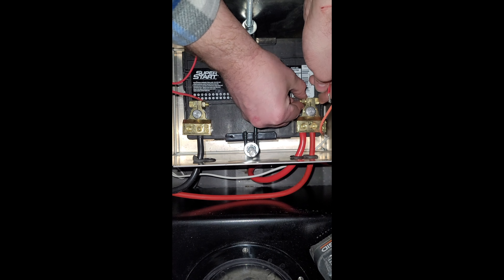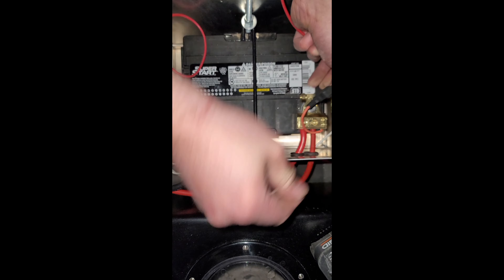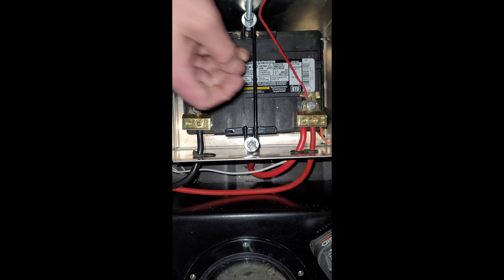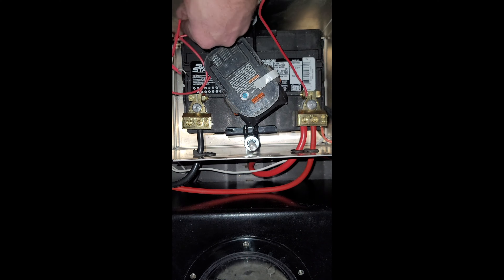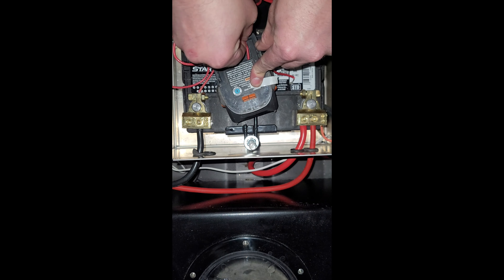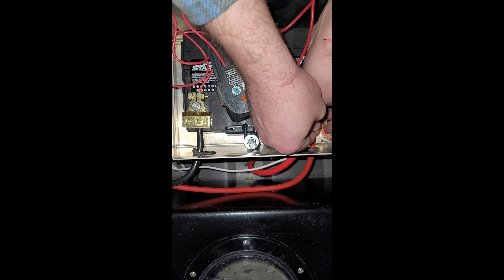Then we have this side to worry about. That one's disconnected — it's a 30 amp, that's for the fan. Disconnected that to stop drawing power. This is obviously negative — no, that doesn't go on that one. This one's positive. I'm going to have to do a lot of editing on this video. This is not gonna work — that is not gonna work.